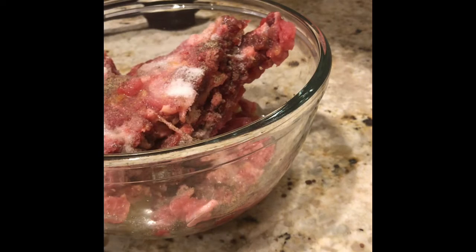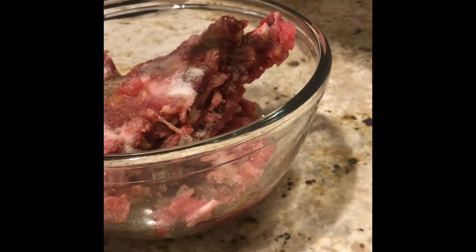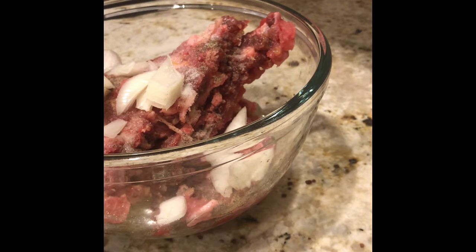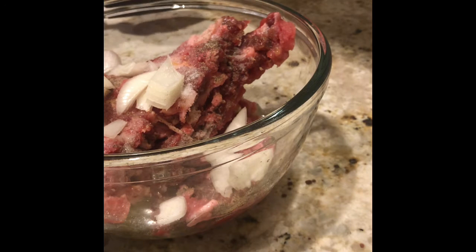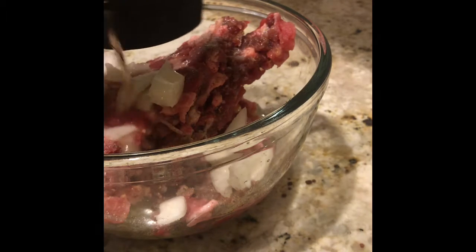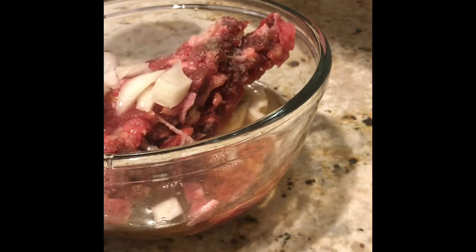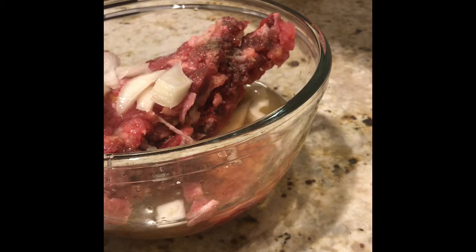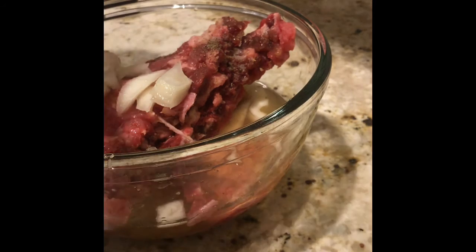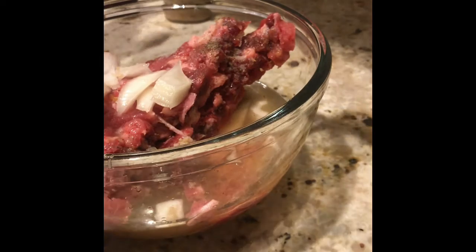Here I have a quarter of a cut up onion — go ahead and add that in. I would normally add in cilantro but I'm out of it right now. Here I have one cup of Tecate beer — you can use any beer though. And I'm going to add in one tablespoon of garlic.